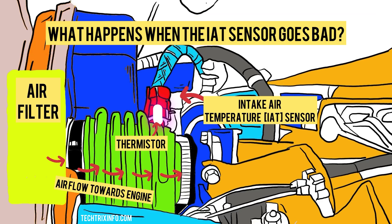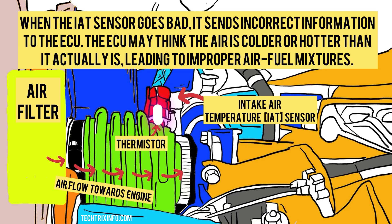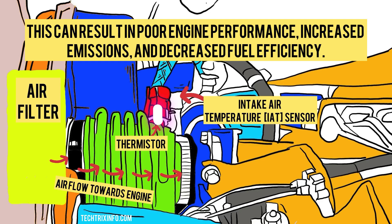What happens when the IAT sensor goes bad? When the IAT sensor goes bad, it sends incorrect information to the ECU. The ECU may think the air is colder or hotter than it actually is, leading to an improper air-fuel mixture. This can result in poor engine performance, increased emissions, and decreased fuel efficiency.